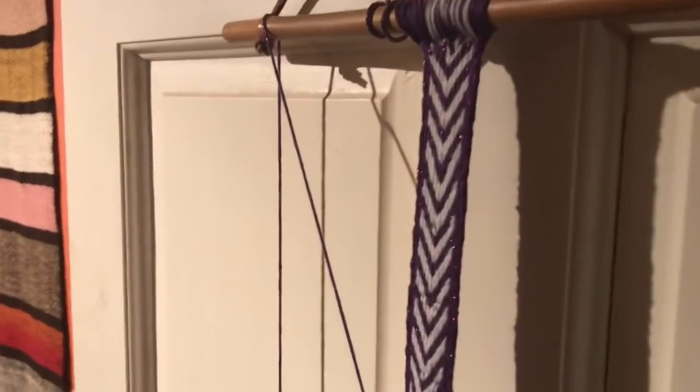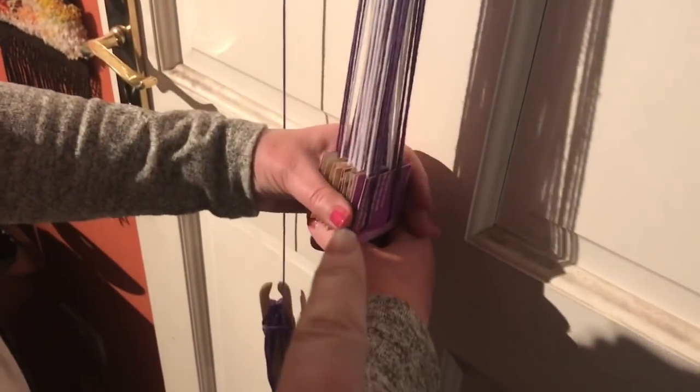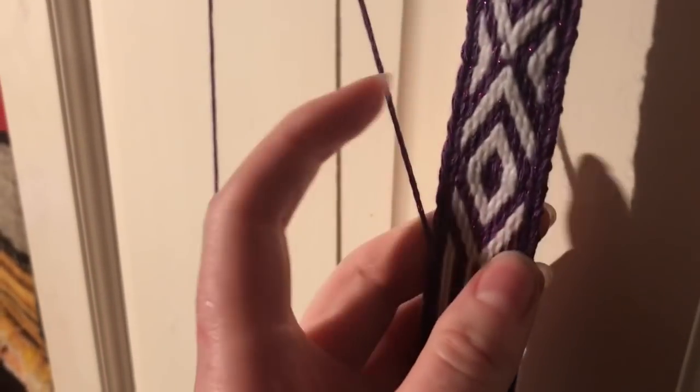It's complex, but it's simple at the same time — it does make sense. It's just this card setup, that's the tricky part. But yes, you could. Yeah, you understand it. We did it. We did it, so it can't be too hard.